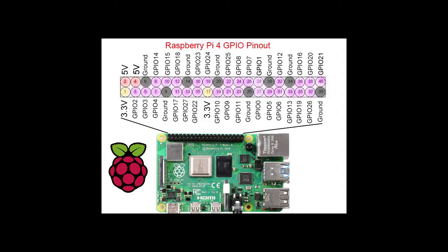Here's a diagram of the 40 pin GPIO header on the Raspberry Pi. Although some pins have more than one function, this one just focuses on whether or not it's GPIO, power, or ground.